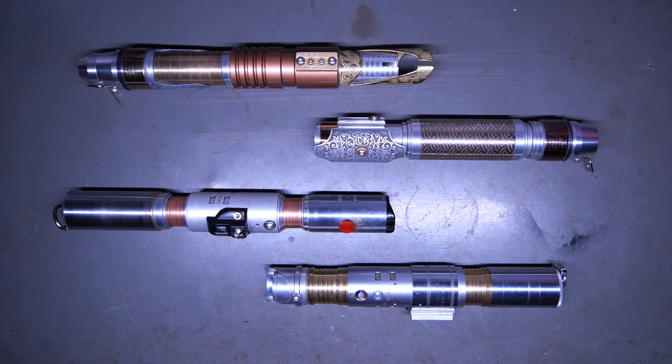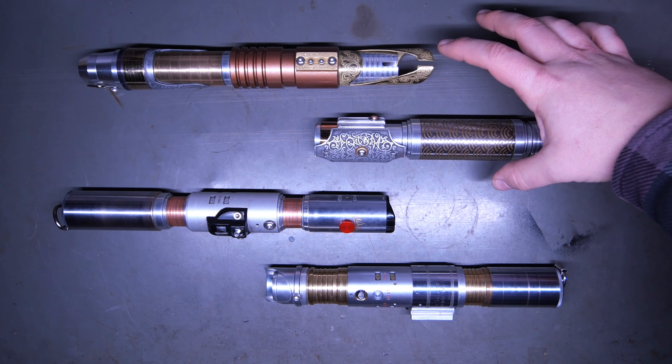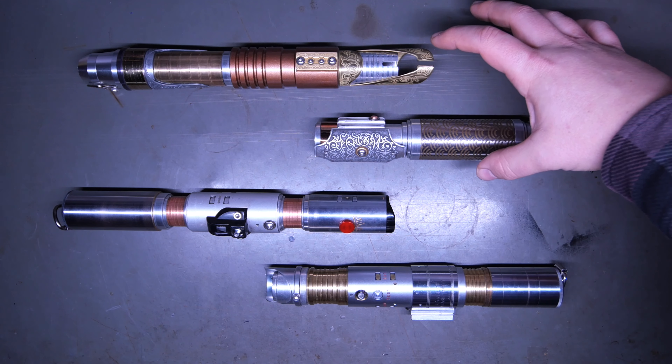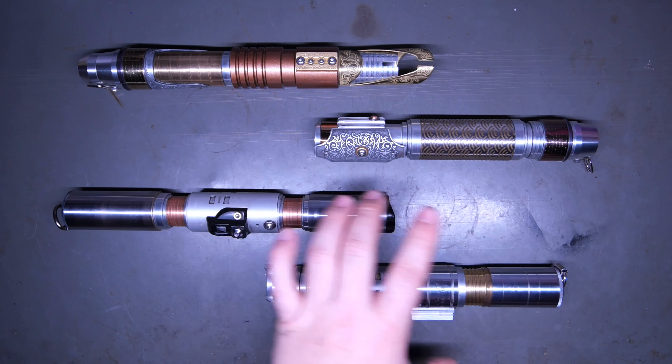So we have quite the catalog of Starfall Sabers hilts. This is actually all the same commission, so I'm going to do all these together, and it'll probably result in a pretty long video. But the overall functionality between them is similar. These guys are actually a custom commission pair, and then these are a custom commission vintage pair.